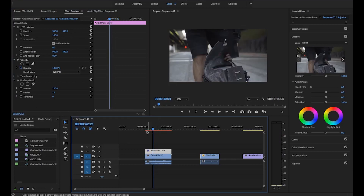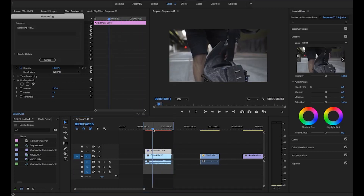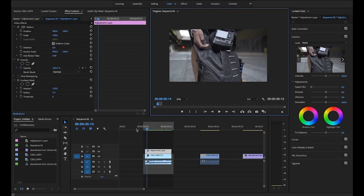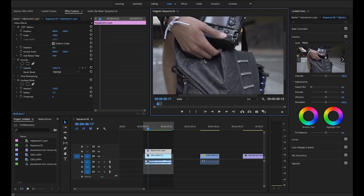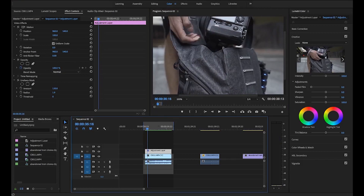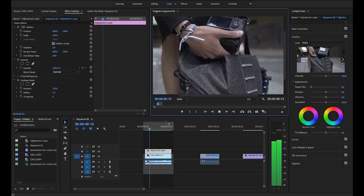Let's render this out real quick — hitting I and O for in and out points, then hitting Enter to render. We're rendered out. I zoomed in a little bit so you guys can see the difference between the footage with the sharpening and without. Let's pay attention to the battery grip — that's with it off and that's with it on. Notice how everything gets a little brighter and the edges seem a little bit crispier. That's what we want — that's some good slow motion.